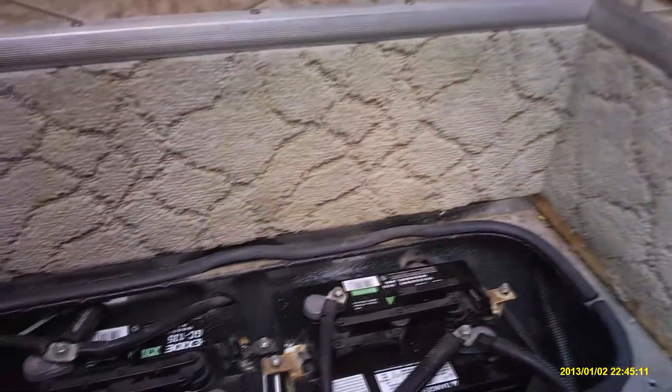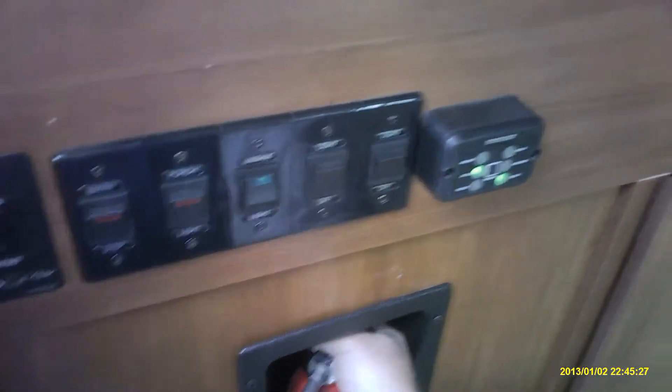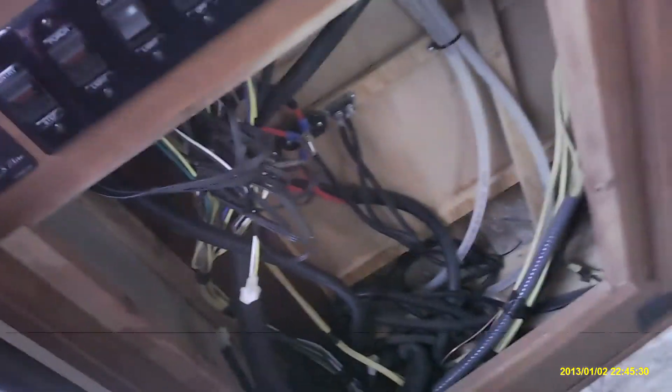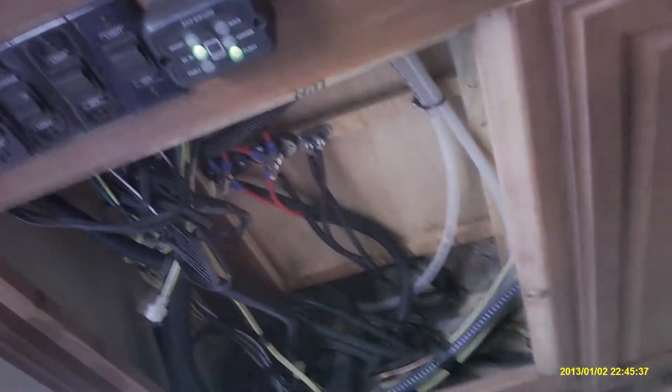I want to put the battery temperature sensor for the charge controller in the battery compartment. Here are the two six-volt batteries, and I'm planning on coming up into this compartment. This is my AC panel here, and it covers a lot of the cabling for the AC and DC switches, light panel, and switches.